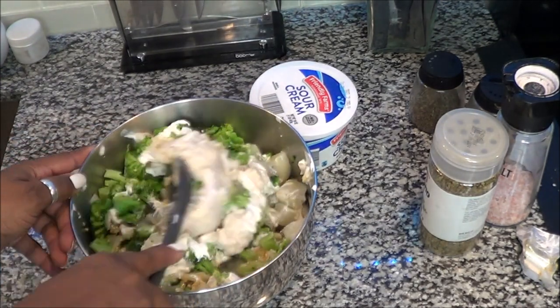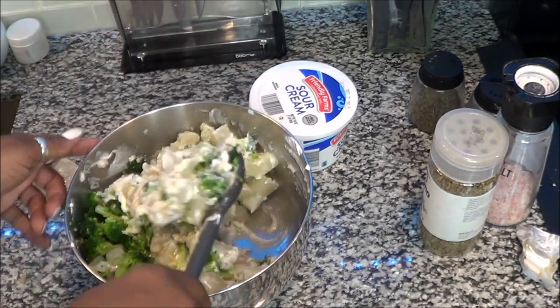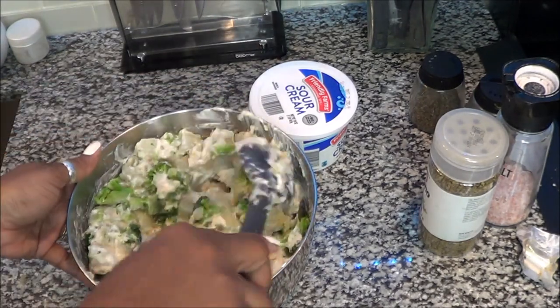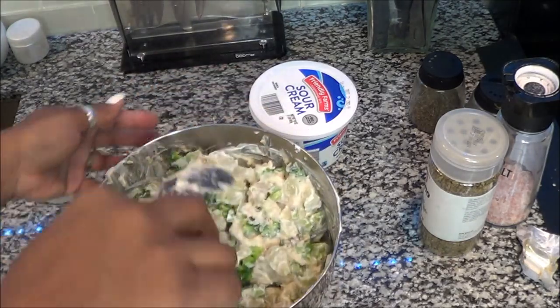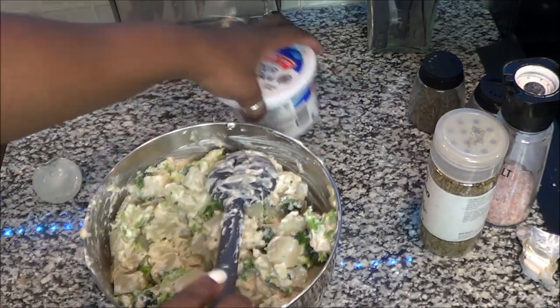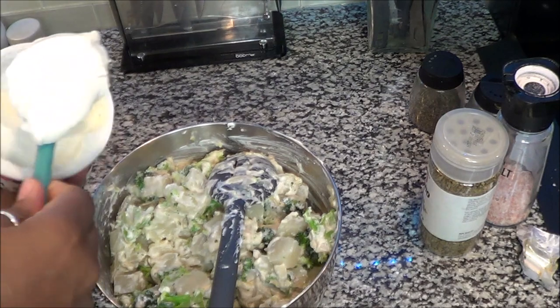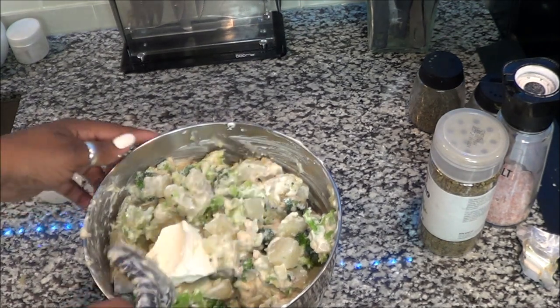Sour cream is basically to taste and see how you like it. I'm going to mix this up really well and add my cheese after I see how it's looking. You want it to be coated really nicely, so that's why I have more sour cream just in case. But you don't want it too wet, so I'm going to add just another quarter cup of sour cream and then mix that up really well.